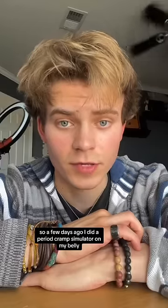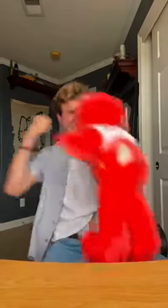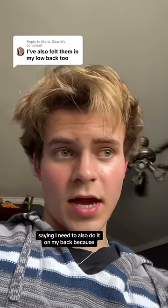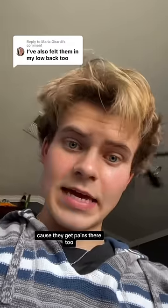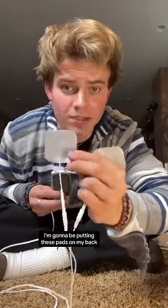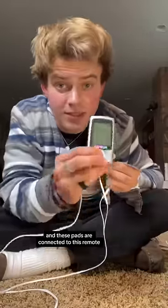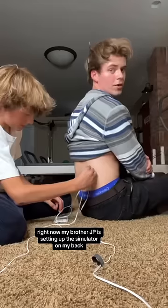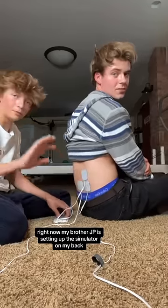A few days ago I did a period cramp simulator on my belly. It hurt a little bit, and there's been a lot of women in my comments saying I need to also do it on my back because they get pains there too. So that's what I'm gonna do today. I'm gonna be putting these pads on my back — these pads are connected to this remote, and this remote stimulates exactly what it feels like to have a period. My brother JP is setting up this simulator on my back.